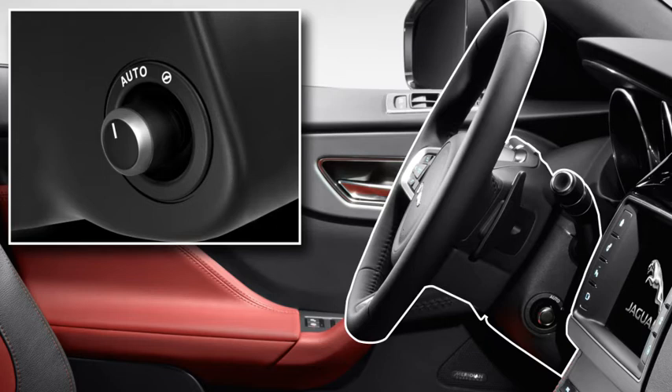When the driver's door is opened, the column moves to the uppermost tilt position, giving you more room to manoeuvre when getting into and out of the vehicle. When the driver's door is closed and the ignition is switched on, the column returns to the previous position.